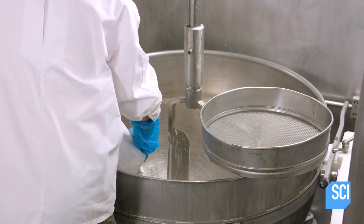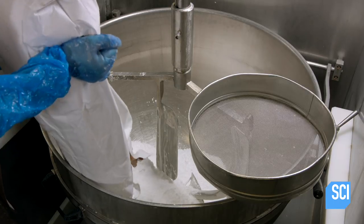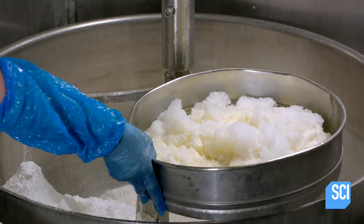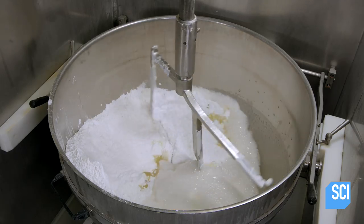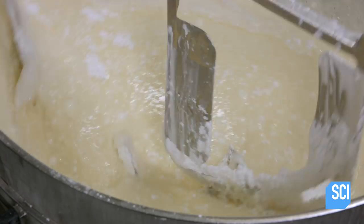Calissons are topped with an ever so thin layer of royal icing. Unlike creamy icings, royal icing is as hard as a rock. To make it, a worker combines icing sugar and whipped egg whites passed through a strainer. A mixer beats the ingredients until the mixture is thick and smooth, which typically takes about 10 minutes.